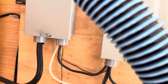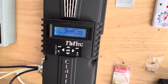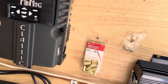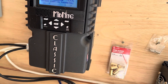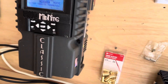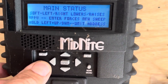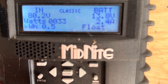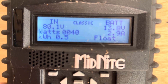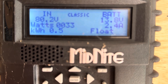Out of the panel box the power comes into the charge controller — I chose the Midnight Classic, which is the MPPT Midnight Solar charge controller. It is the regulator that manages power coming in from the solar panels to the batteries. Today it's in float because we have full sun and the battery is already fully charged at 13.8 volts and only 3 amps.